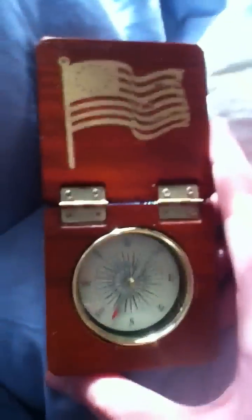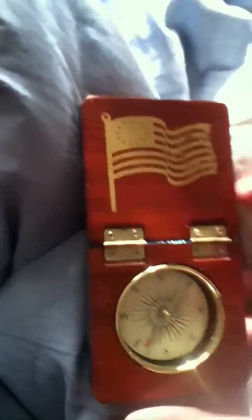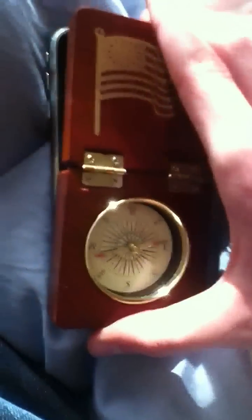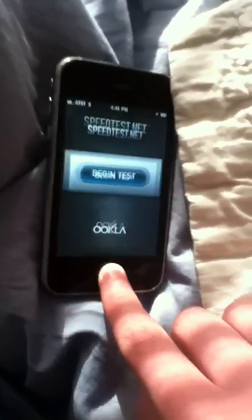To close the application — see, there's no home button — all you gotta do is simply close the compass. Then there it is again. If you need the compass again, just go back to the compass. And that's how you do it. Please like this video and subscribe.